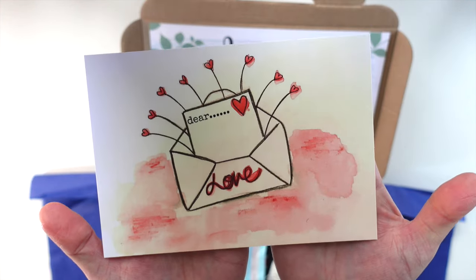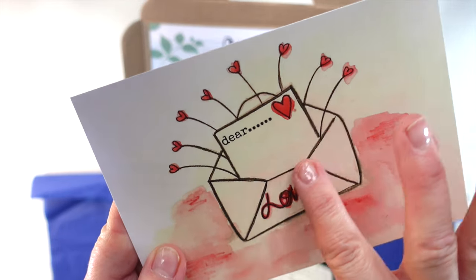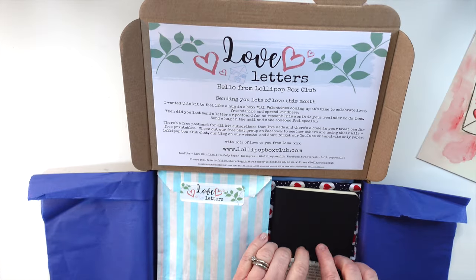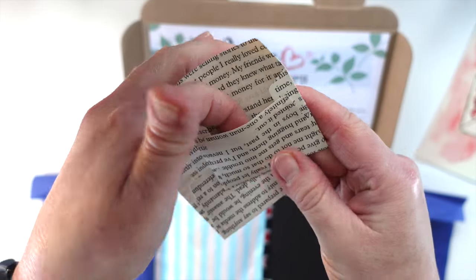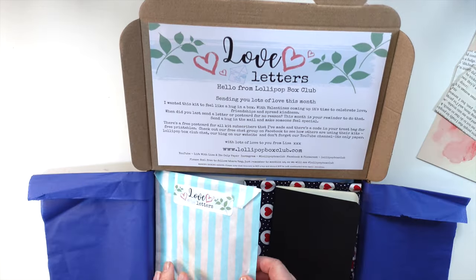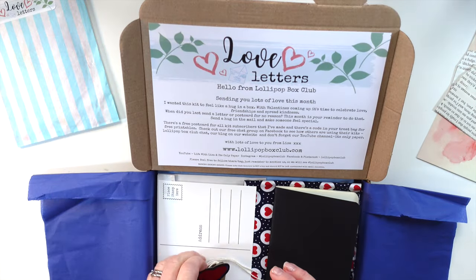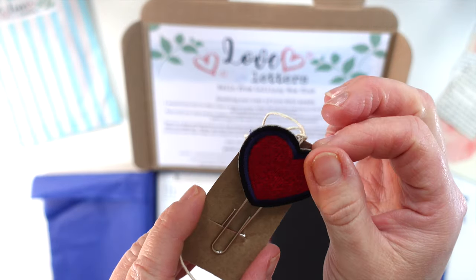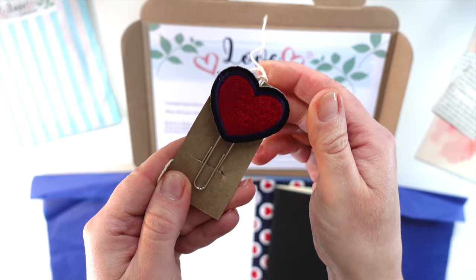I've made a postcard for our kit subscribers this month — you could send it to somebody, write on it, cut it out, do whatever you want with it. We've also got a couple of handmade little book page envelopes created for us by another working mum with a small business, a treat bag full of goodies, and an extra treat: a little clip I've made for kit subscribers this month.